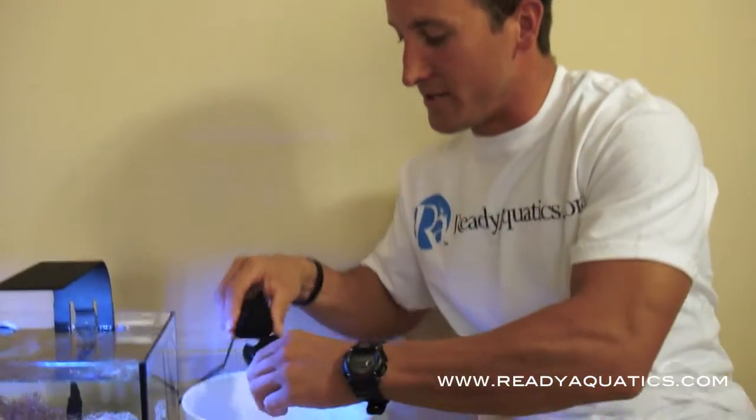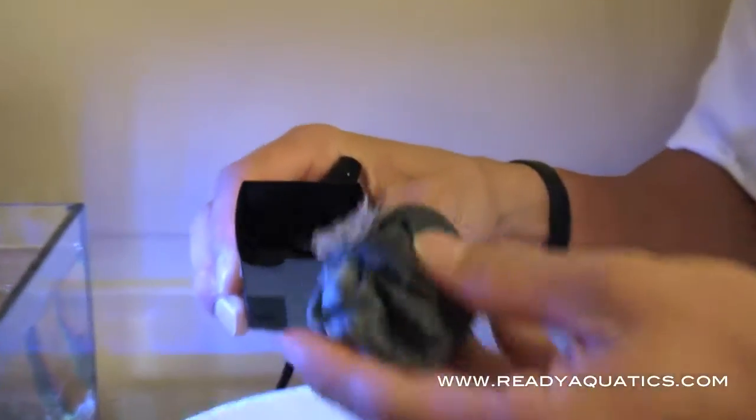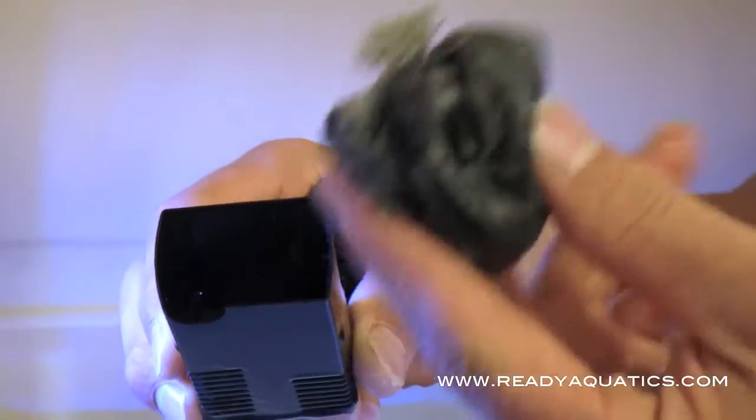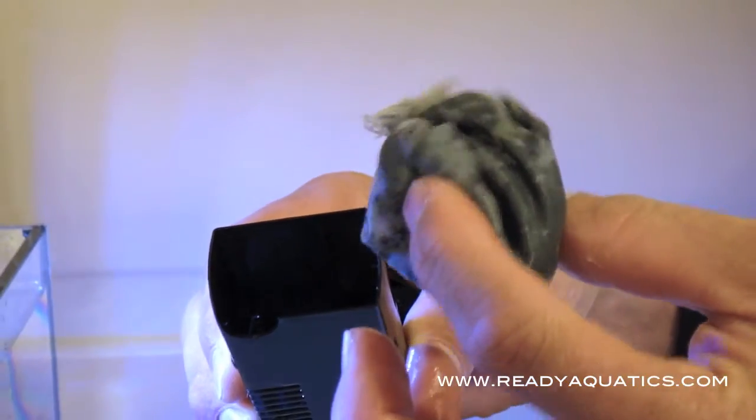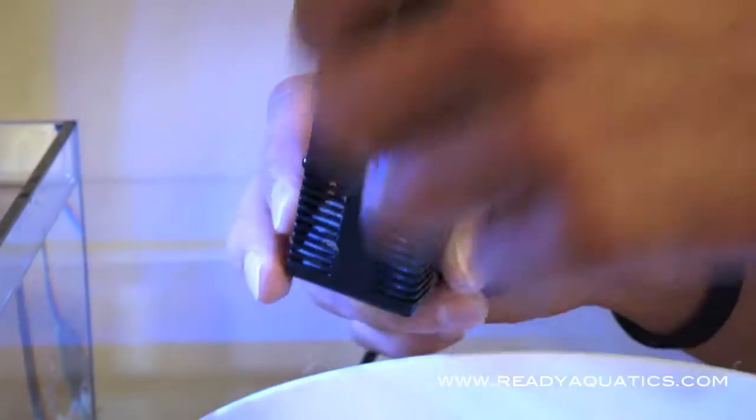Here's the simple filter. It breaks apart in the middle; inside is simple media. This is our C6 carbon. You can use any small filter bag, usually below 30 microns, and then another piece of filter media in the bottom. There's also a magnet in there, and you'll put a magnet on the other side of the glass to make it stick.